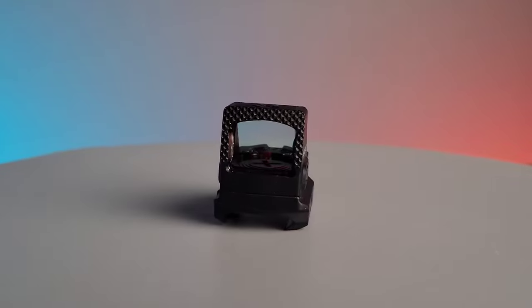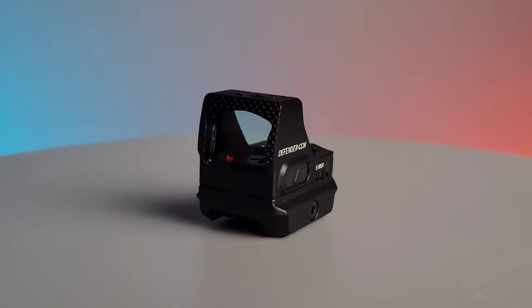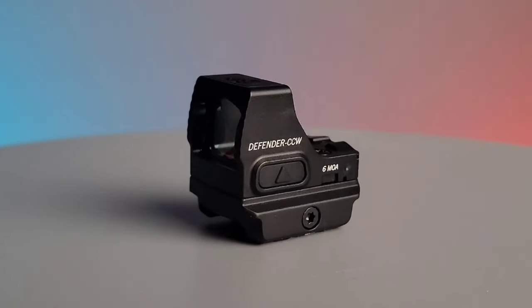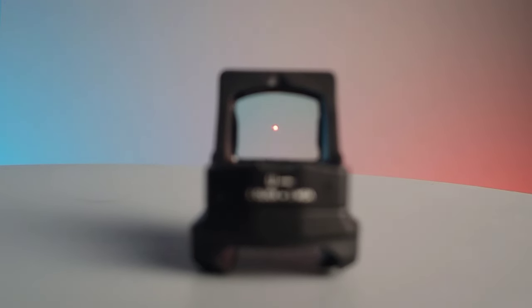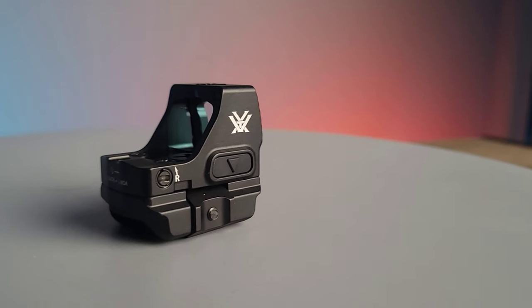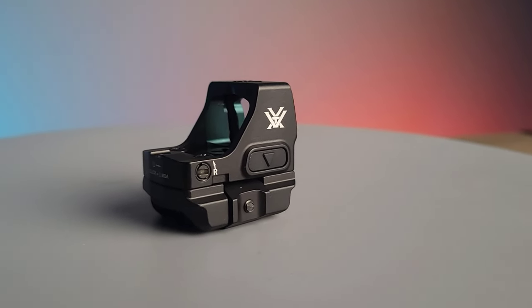The Vortex Defender CCW is a 6 MOA red dot made by Vortex. This optic uses a red 6 MOA dot with the brightness adjustments located on the left and right side of the optic.